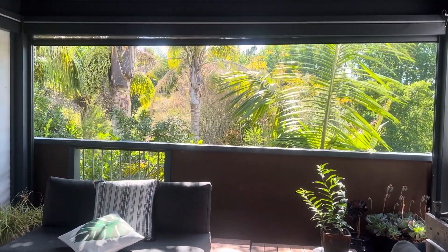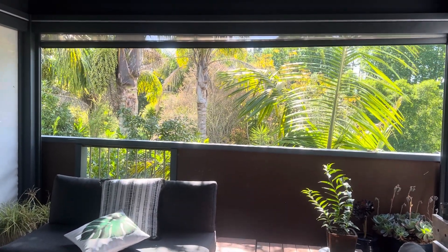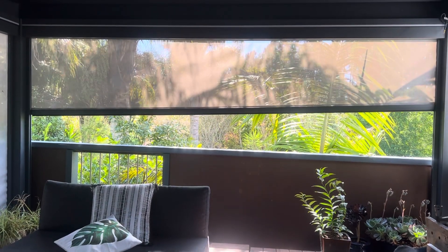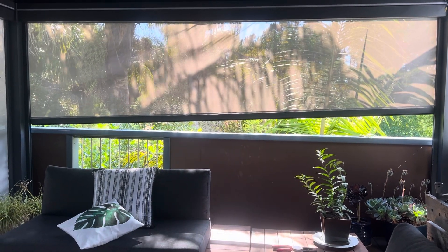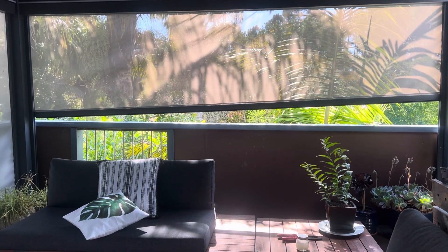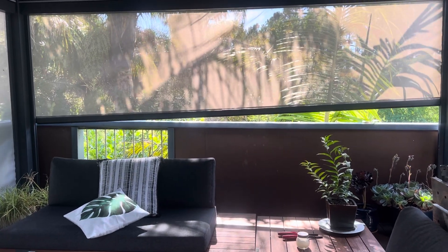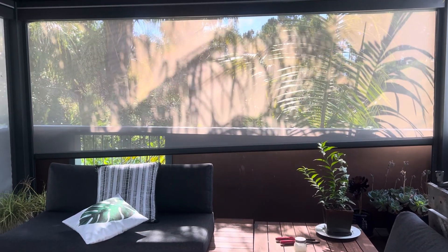In the video of the curtain lowering, you will note on the left hand side the bar was not completely up underneath the pelmet. You'll notice here, where I will stop it, you can see how far on the right hand side the weight bar is above the balustrade, and on the left hand side how close it is. I'll continue down and the curtain will go to a certain point and then stop.